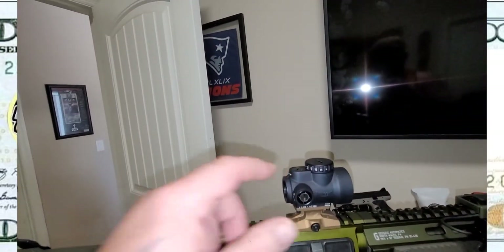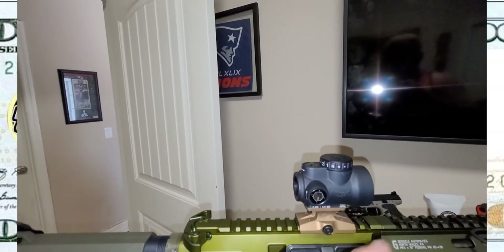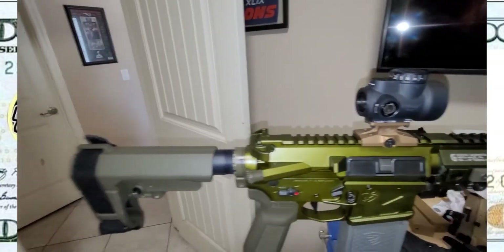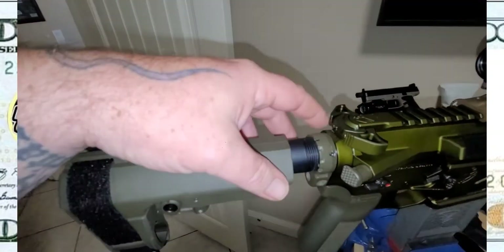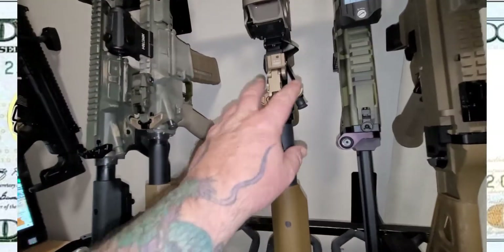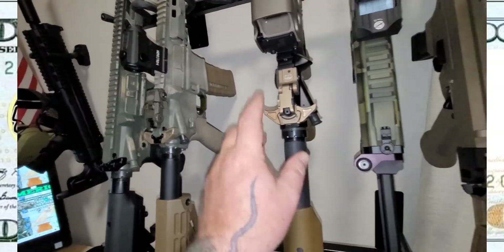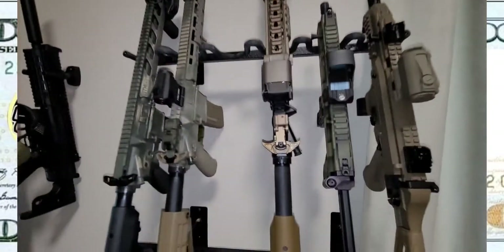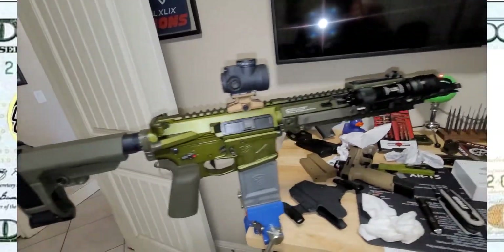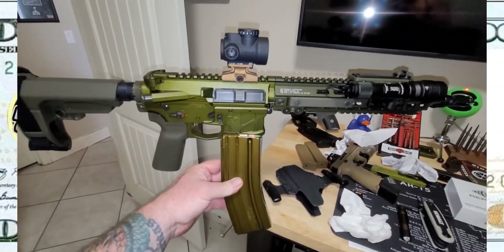It'd be cool if Trijicon came out with some anodized ODG and FTE optics — that would be cool, just saying. Now that I look at it, I'm wondering: should I swap this ODG Anno Geissele for the FTE Anno? This one is slightly wider. That's an idea — I mean it's all FTE but still. Nah, I'll leave it the way it is. See how that looks — yeah it's pretty cool.